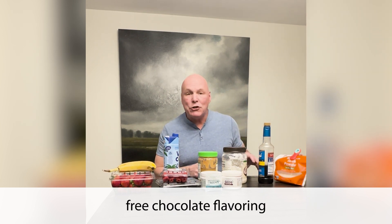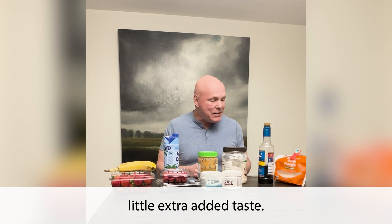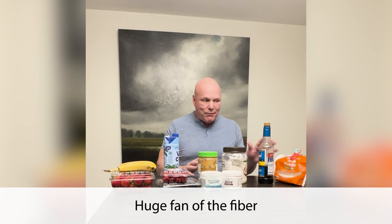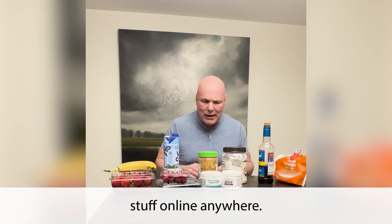This is sugar-free chocolate flavoring, just for that little extra added taste, and psyllium husk fiber. Huge fan of the fiber, and you can get this stuff online anywhere.